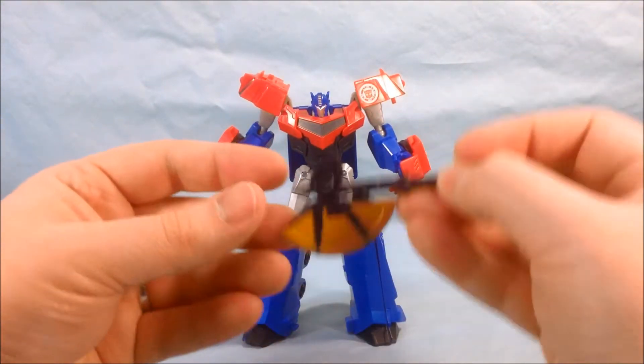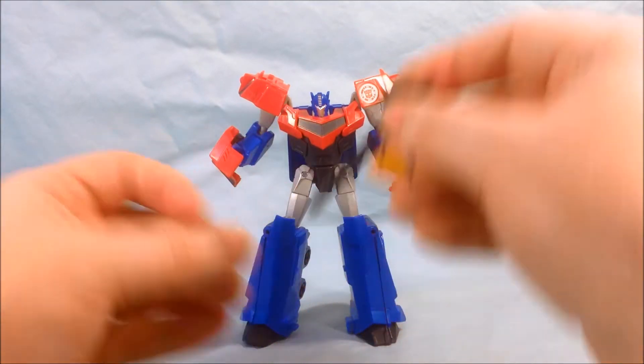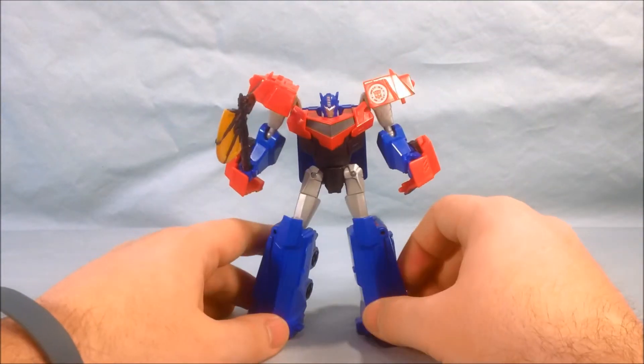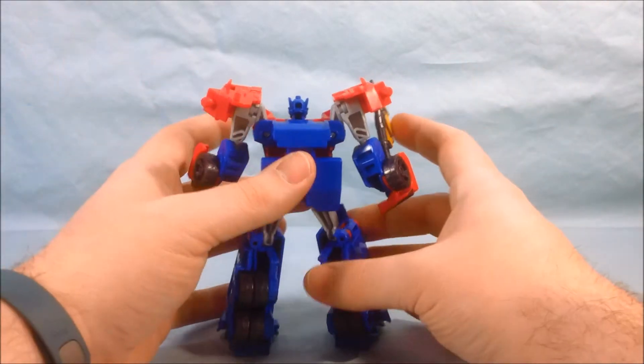He does come with one accessory — a kind of axe with a yellowish-orange blade, which looks decent. He can hold it easily; you just pop it right in his hand, no problem. He looks good with it. I think it's a decent figure, it's just for some reason it feels really small.